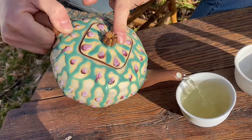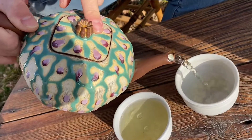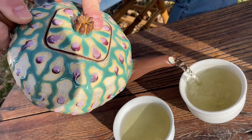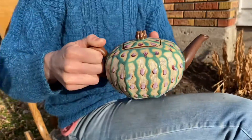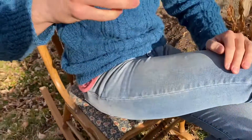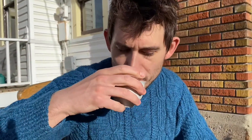Wow. It does pour well — look at that pour. Sean has done it again. It's functional, it is very functional. Let's taste the tea. Very nice.